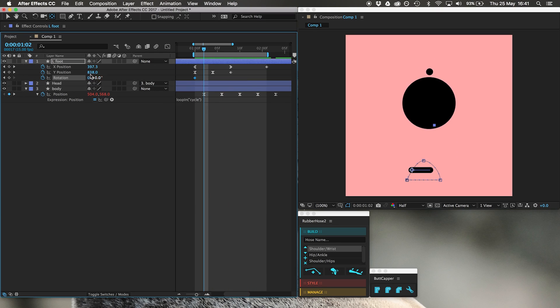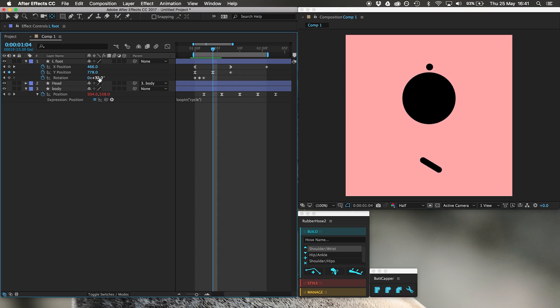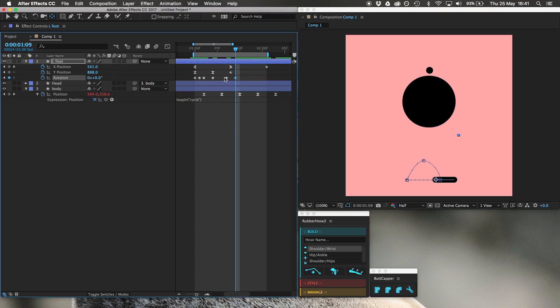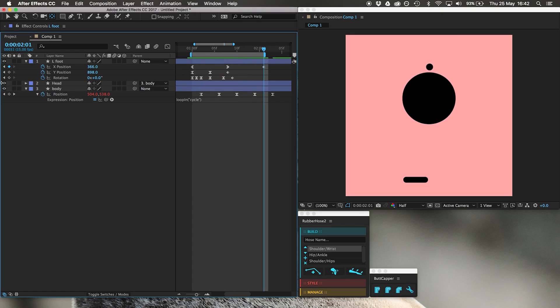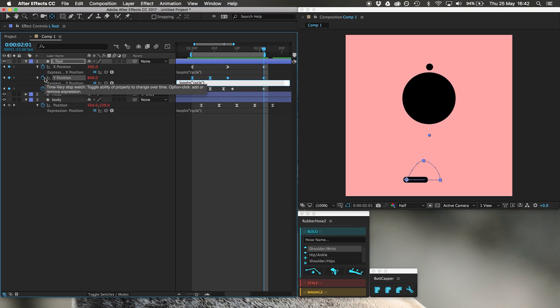R for rotation. As it's moving up we want the foot to be touching the floor. The toe goes down into the floor — let's fix that. Now it's just touching the floor. As it goes up we want it to rotate clockwise. When it's about to hit the floor, we want it rotated backwards. Easy ease all of these except the last one. That looks fantastic — it's a perfect loop. I'm going to copy and paste this loop in expression — Alt, click, paste — onto rotation and the other properties.